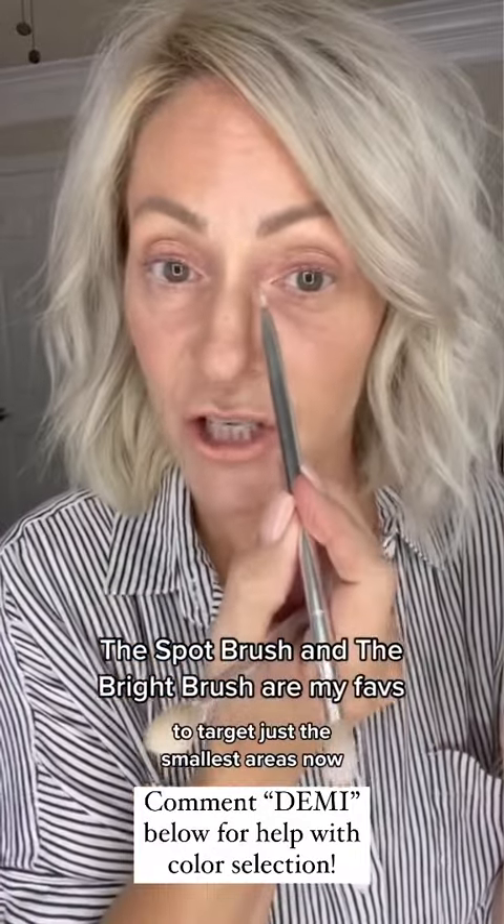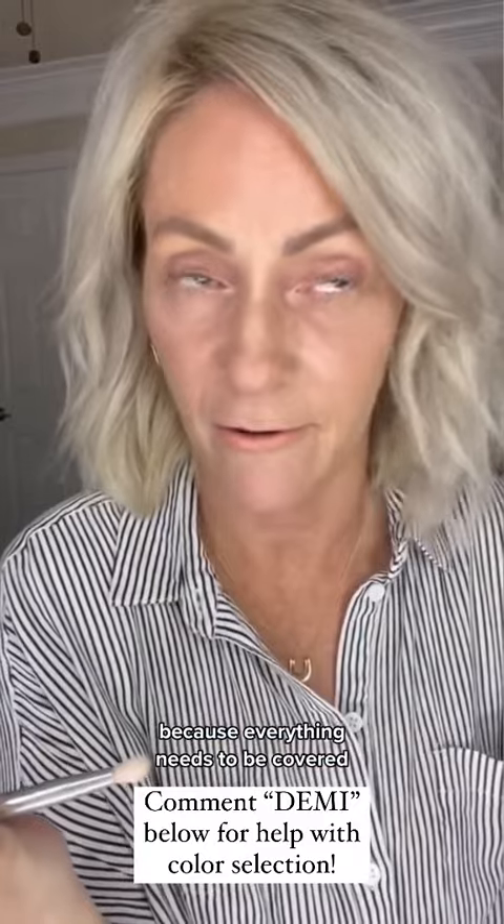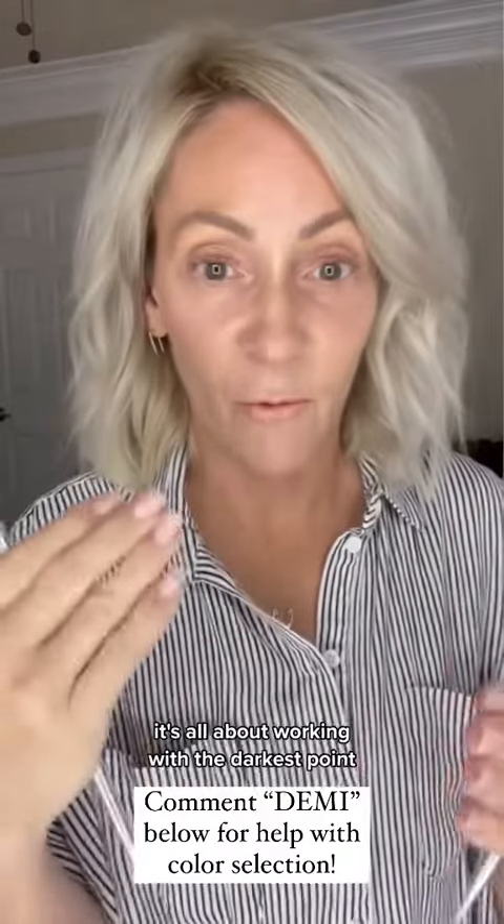It works really well to target just the smallest areas. You're probably thinking, 'I need a bigger brush because everything needs to be covered' — that is not true. It's all about working with the darkest point.